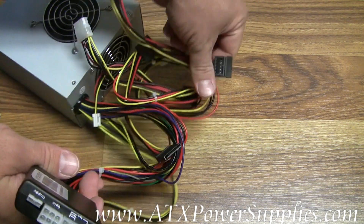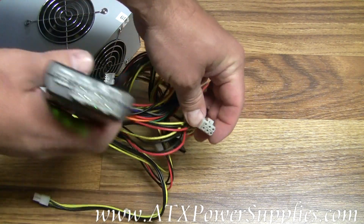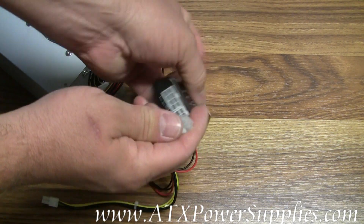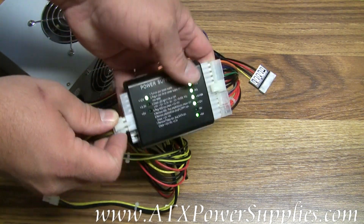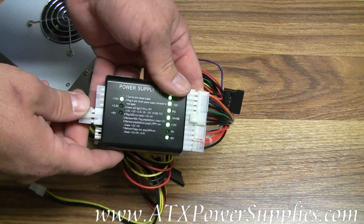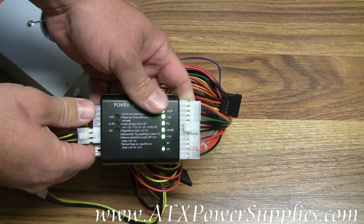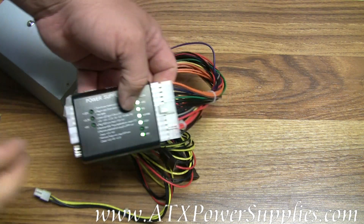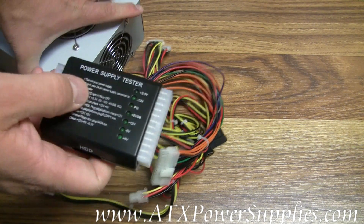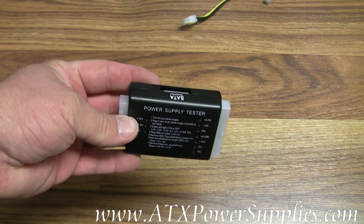What else does this power supply have on it? Looks like it's got the PCI Express output that is used in a lot of today's late model video cards. Likewise I have a spot on my tester where I can test it — putting out a nice 12 volts for the video card. All video cards these days like the 12 volt going straight to them. So this power supply tests good, all thanks to our low cost and efficient ATX power supply tester.